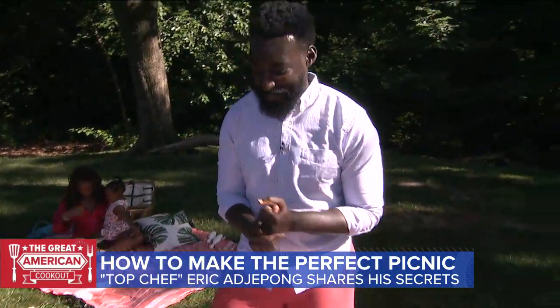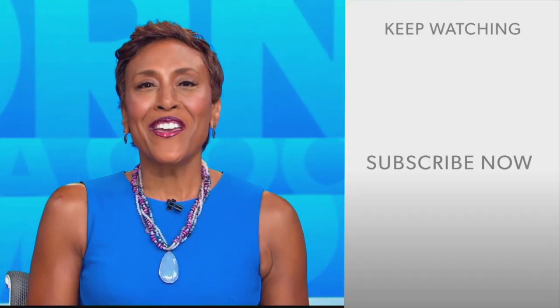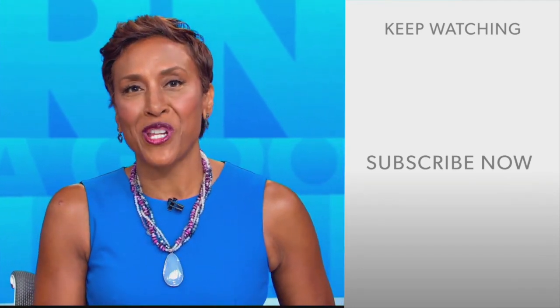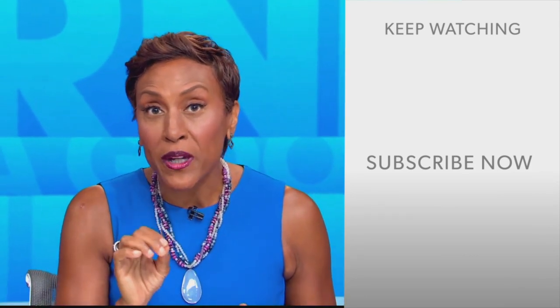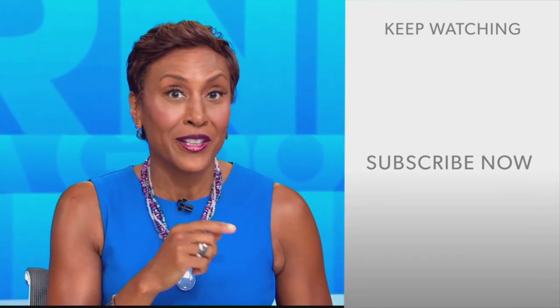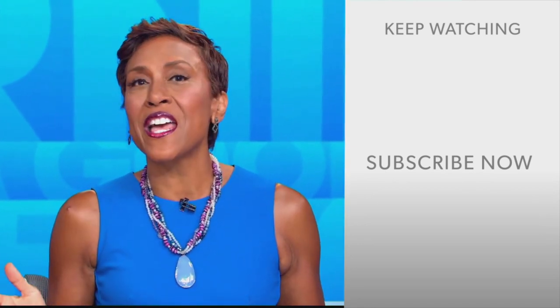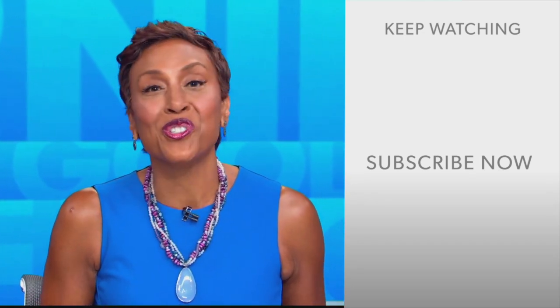Always good to see you, Chef. Our best to the family. All the recipes and info to take a virtual class with Eric is on our website. Hey there, GMA fans — Robin Roberts here. Thanks for checking out our YouTube channel. Click the subscribe button to get more awesome videos and content from GMA every day, anytime. We thank you for watching, and we'll see you in the morning on GMA.